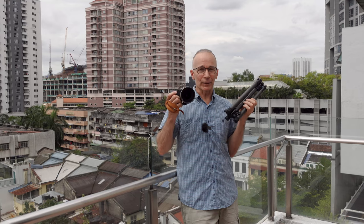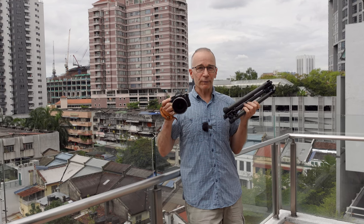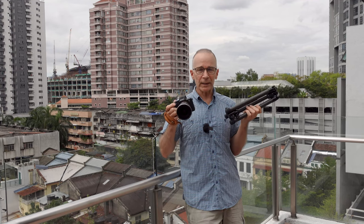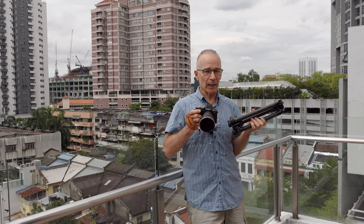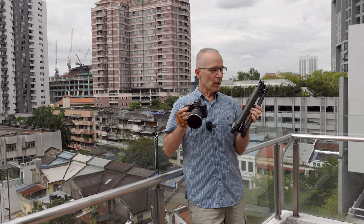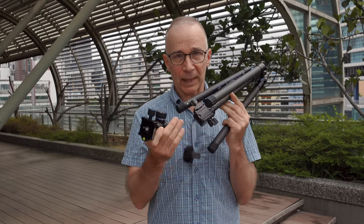I don't often use a tripod for photography because it's cumbersome, and I don't often do long exposure photography that requires one. But for video it's almost a must, especially if I work alone. I need solid support for my camera and I have to be able to place it wherever I want. So for me, this is more for video than photography. This is a video tripod and it comes with a small video head as standard.